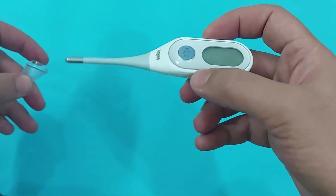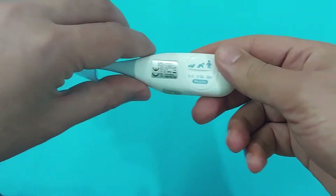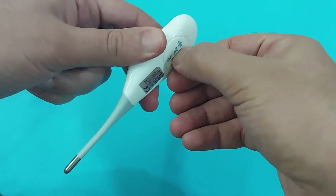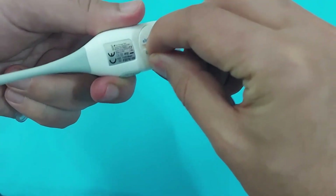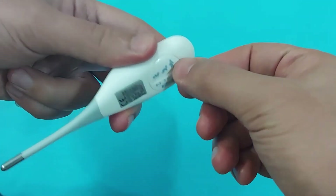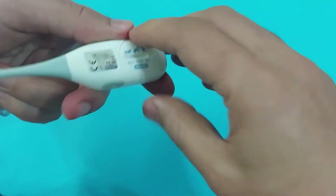This comes with the age precision feature, which I will talk about in this video. You can install the batteries by rotating this to the left side with a coin. Remove that and install the batteries. Now the battery is already installed.